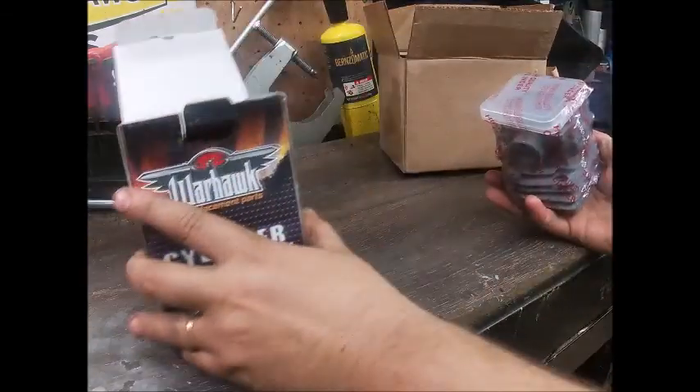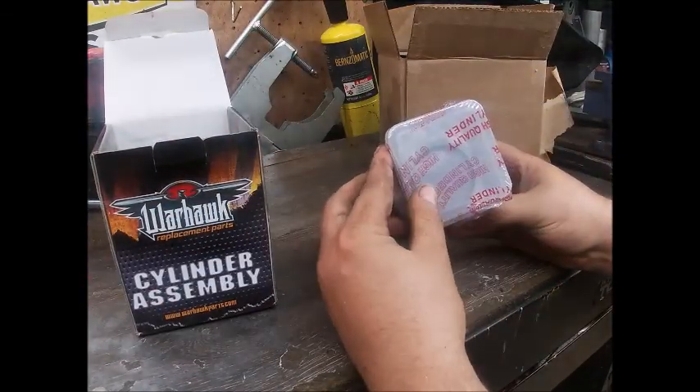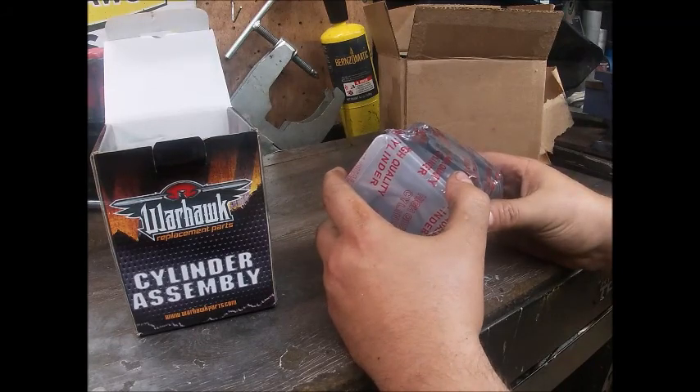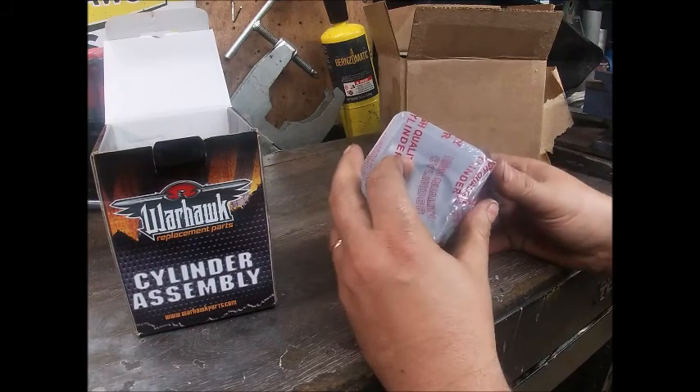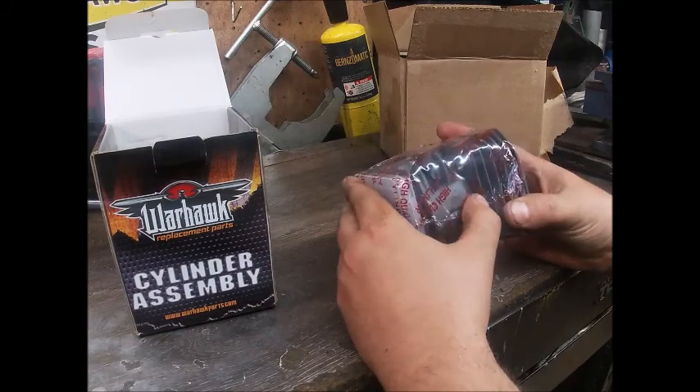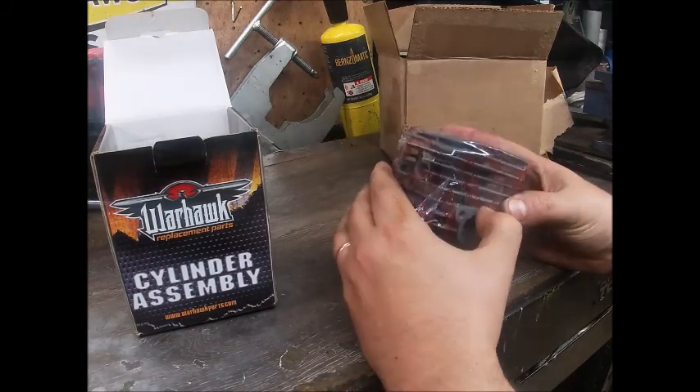If anyone's hooked up with them, you should let them know that a lot of us would appreciate it if they just combined shipping. All of it would have fit in this one box and saved us a little bit of money.